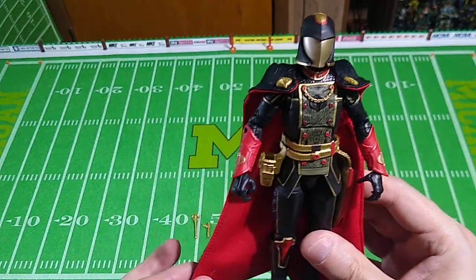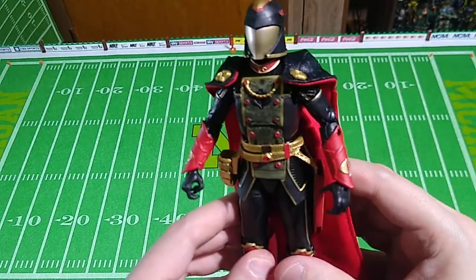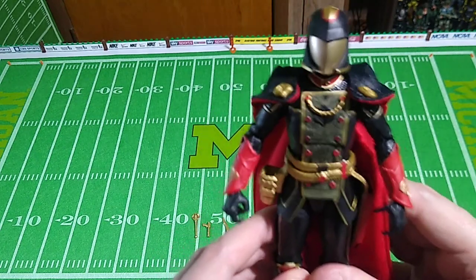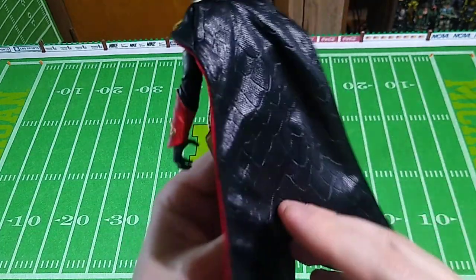It reminds me a lot of Starscream in Transformers the movie, wearing his little cloak. Voiced by the same human, by the way — Cobra Commander and Starscream: Christopher Lata. I can't remember what I had for breakfast this morning, but I know the name of a voice actor from the 1980s whom I've never met. But that's just the way it goes.